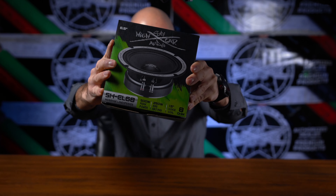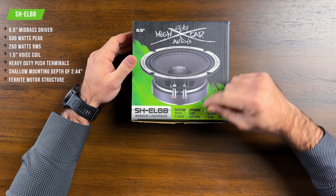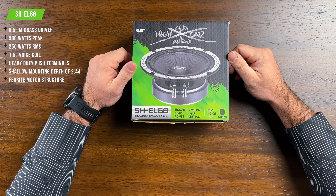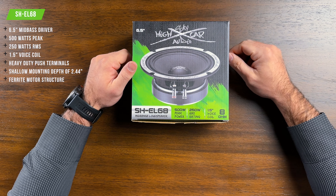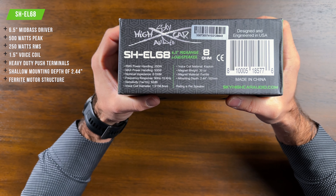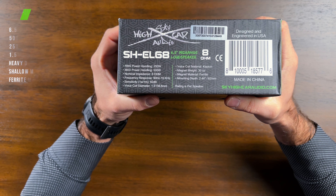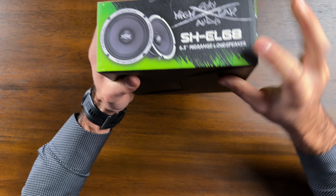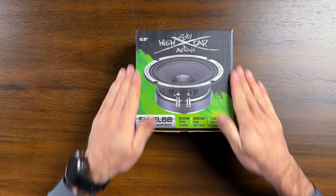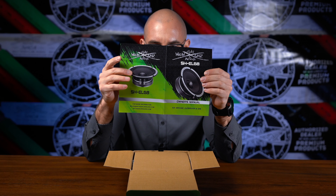From Sky High Car Audio. As you can see here on the box, we have a 500 watt peak power handling, 250 watt RMS power handling, comes with a 1.5 inch voice coil, and this is an 8 ohm speaker. On the side of the package we can see some more specifications, and on the rear we have more advanced specifications. On the side we get the Sky High Car Audio branding, the model number, and the size.